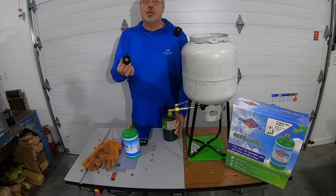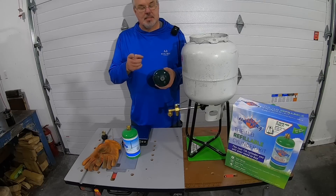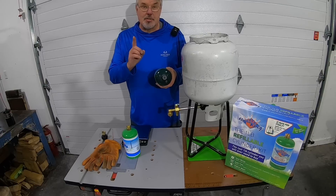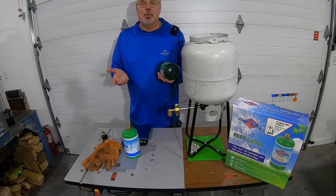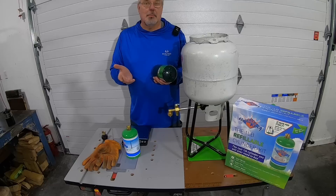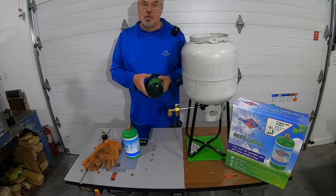Now, I did want to point something out. If you go online, there are all sorts of adapters for filling these one-pound bottles. But let me read you what's on the back of this cylinder: 'Never refill this cylinder. Refilling may cause explosions. Federal law forbids transportation if refilled. Penalty up to $500,000 fine and five years imprisonment.' So far I've heard of no explosions, and we've been refilling these for years with no issues. It's just like the law about not putting gas in an unmarked container — you're doing that at your own risk, just like when you pick up a chainsaw.